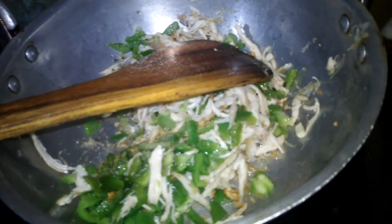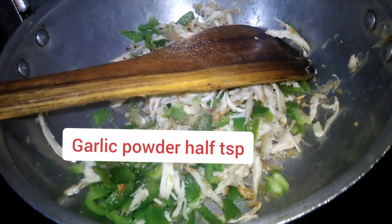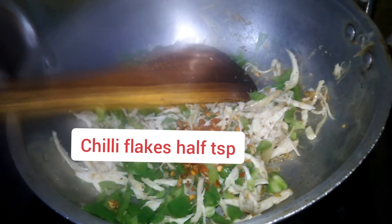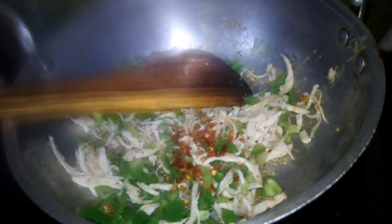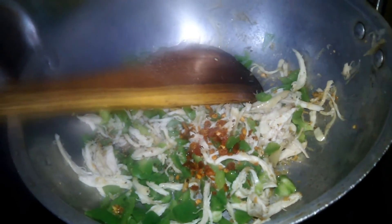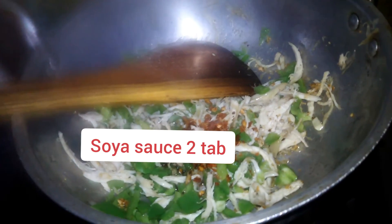I add 1 teaspoon of garlic powder and mix it. Add 2 tablespoons of garlic powder and mix it.